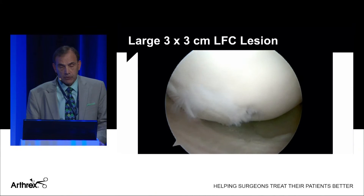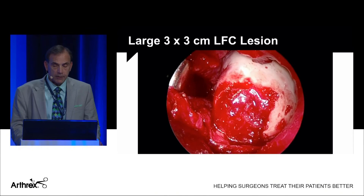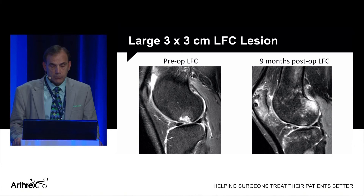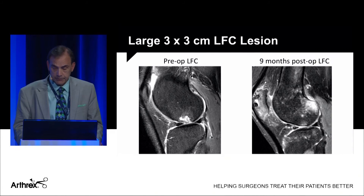Here's another patient with patellar instability who had a large three-by-three defect of the lateral femoral condyle. There's the arthroscopic picture. I did a mini open, and you can see the fibrin glue sealed over the biocartilage. His preoperative MRI showed a large cystic area of the femur. Only nine months later, the bone edema is gone, the cystic area is gone, and the tide mark is starting to restore. I'm very encouraged about these results with biocartilage, even in large defects.